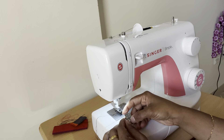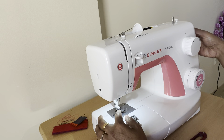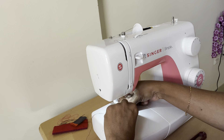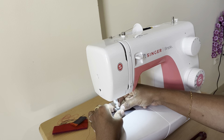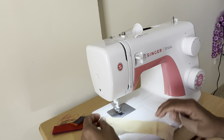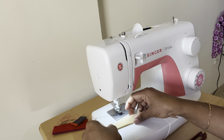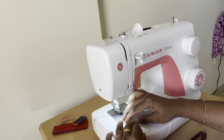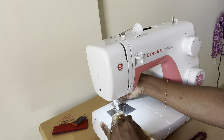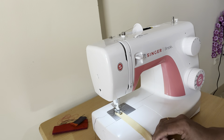We will use this presser foot for the piping. We will use this finger machine to use this foot and press it into position. We will use the piping with the thread. Now we are going to cut the pipe and cut the thread.